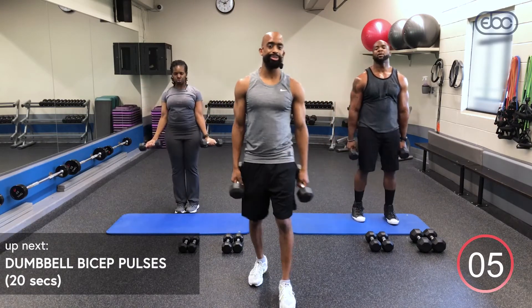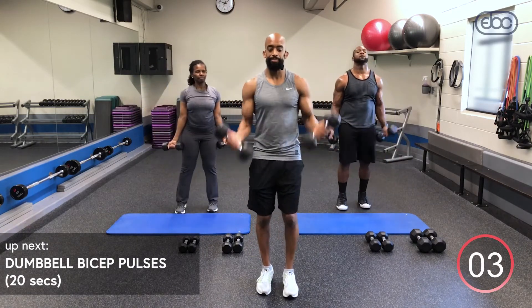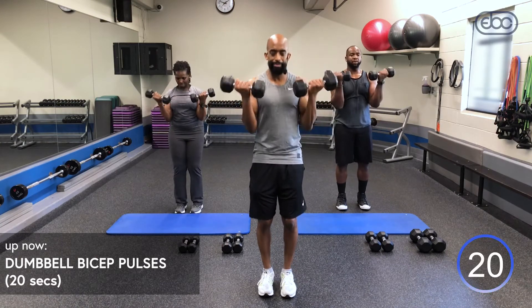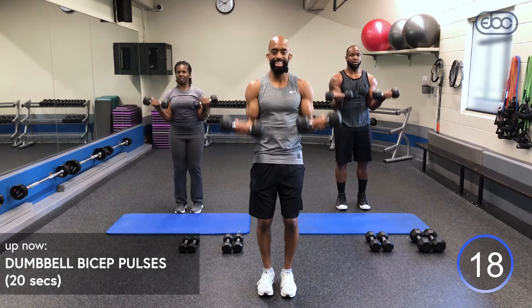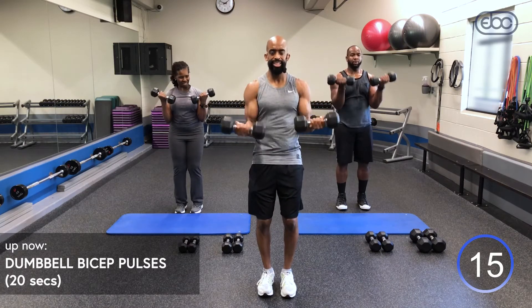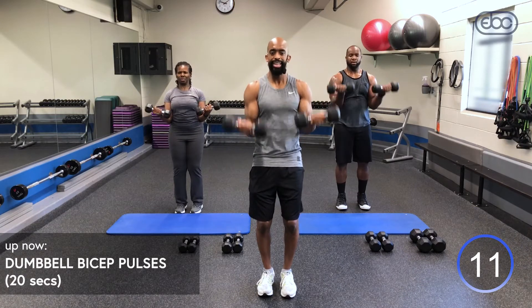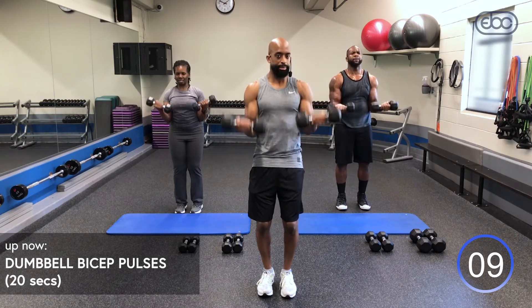Eight seconds — grab those dumbbells. Last set of pulses. Bring them up, squeeze them. Can you pick up that pace and go a little faster? It's burning — try to go faster in that last round. 10 seconds left — can you keep up with me? I'm challenging you to a race!